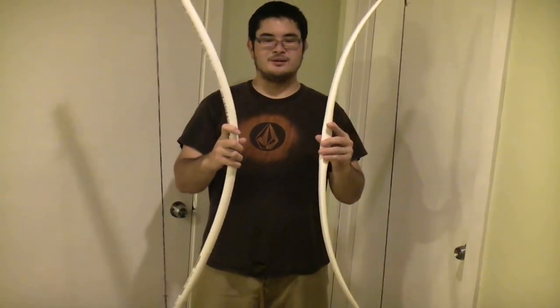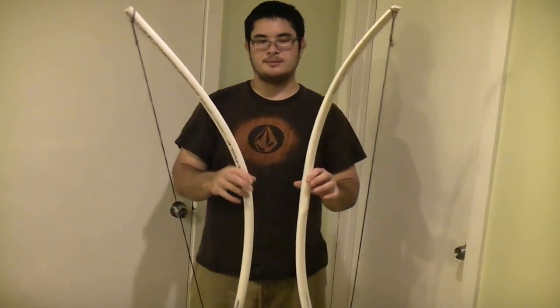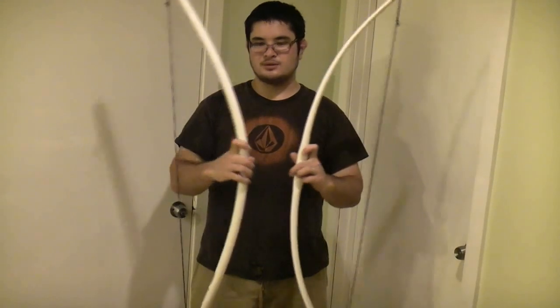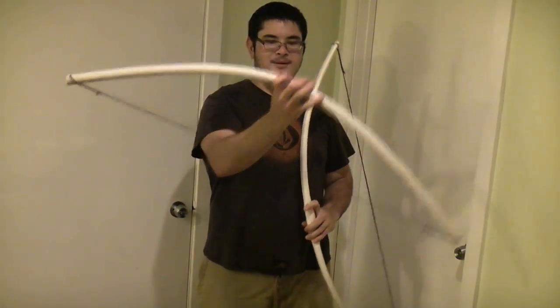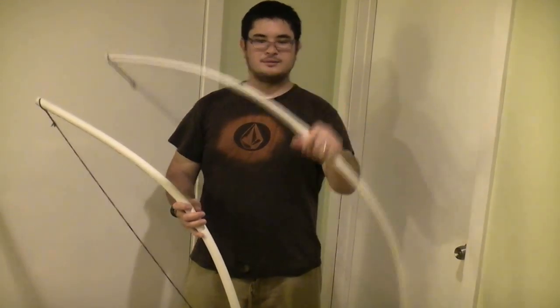Now what I'm going to do is weigh these up, and we'll get to see how a 48-inch long, 3/4-inch schedule 40 PVC pipe pulls at a 28-inch draw with a straight pipe versus with a tapered, flattened bow. Let me show you.